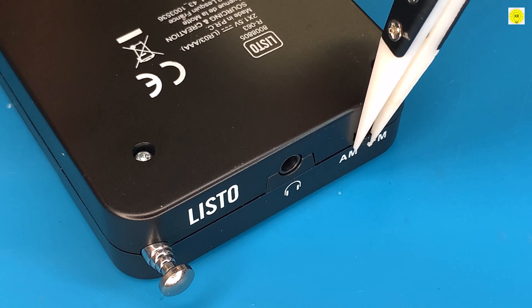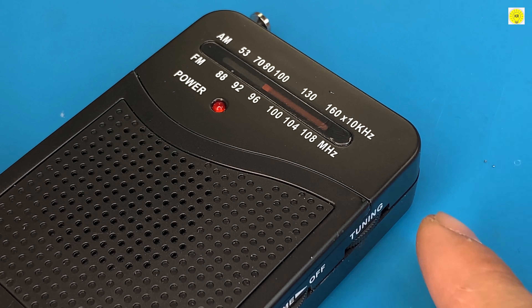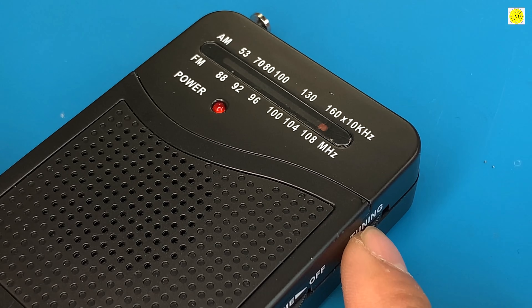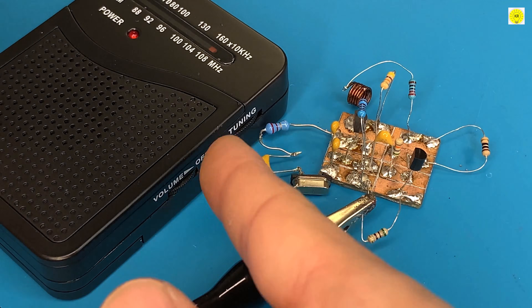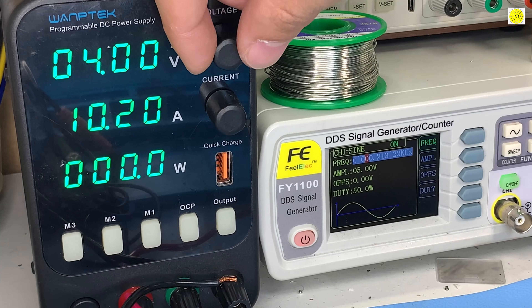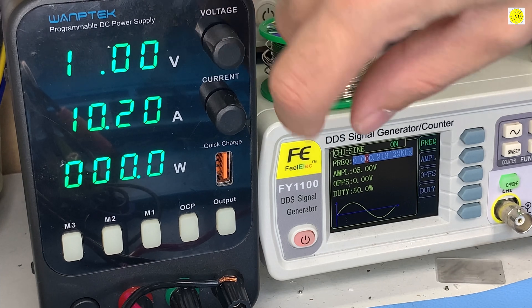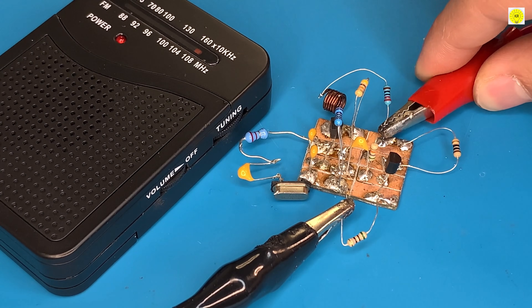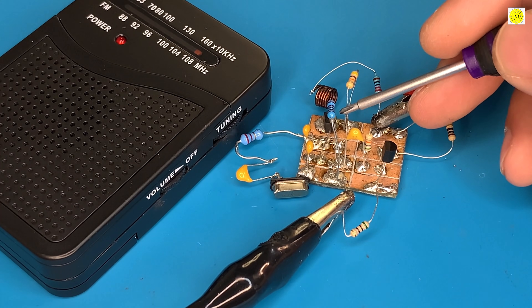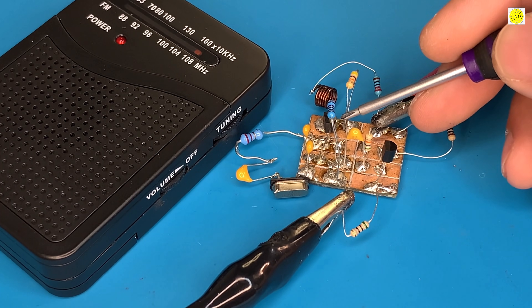First, on the radio, we choose the FM band. We choose the frequency through the variable capacitor. Through the variable resistance, we raise the volume. We determine the voltage from a power source. We notice silence on the radio, and this indicates that the frequency originating from the transmitter is compatible with the radio.